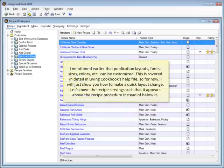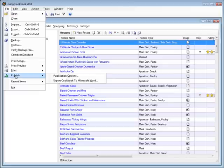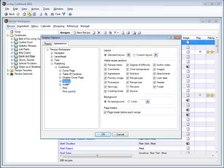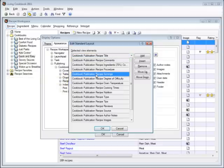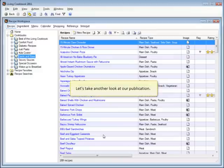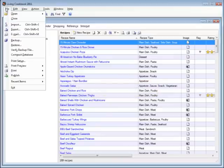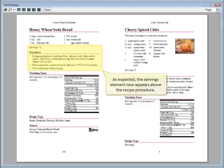I mentioned earlier that publication layouts, fonts, sizes, colors, etc. can be customized. This is covered in detail in Living Cookbook's help file, so for now I will just show you how to make a quick layout change. Let's move the recipe servings so that it appears above the recipe procedure instead of below it. To do that, we just open the publication options. Let's take a look at the recipe servings and click the standard layout button. Now we can click the recipe servings element and change its position. Let's take another look at our publication and have a look at our recipe. As expected, the servings element now appears above the recipe procedure.